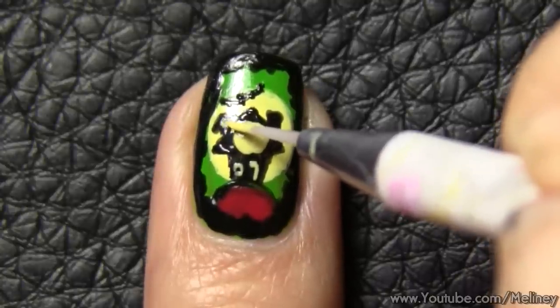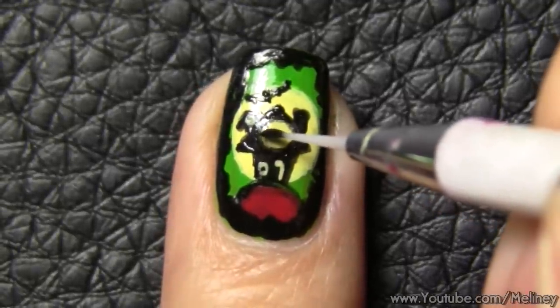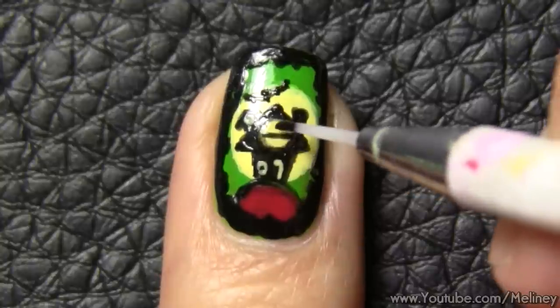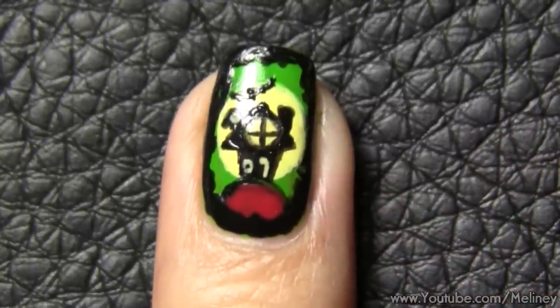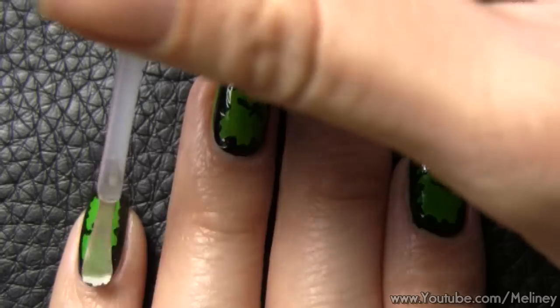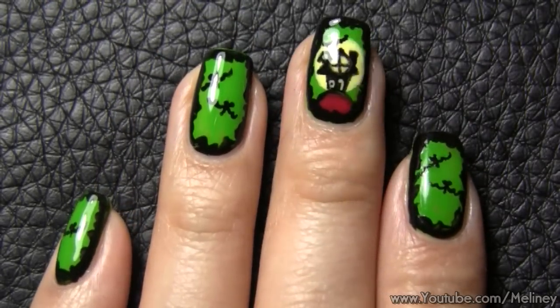I find that holding your breath while painting small objects helps your hand from moving too much. Then finally finish off with a cross over the circle window as the window frames. Once you're done, don't forget to add top coat to all of your nails to protect your designs. And that's it!